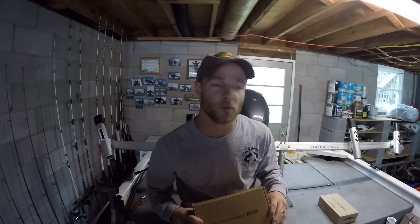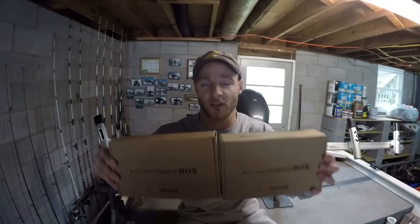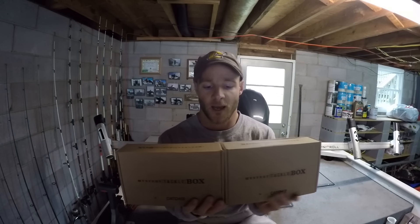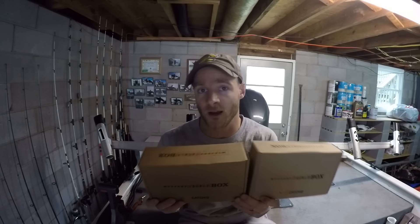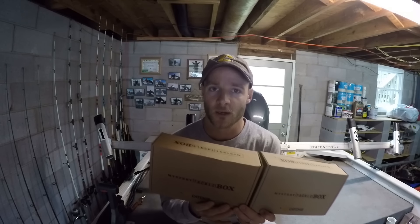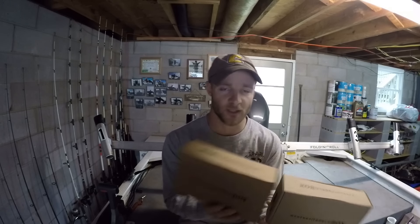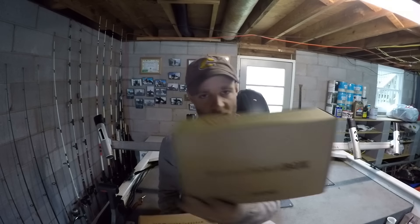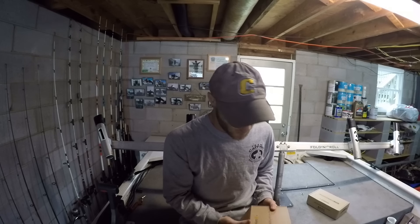I'm actually going to combine these two unboxings into one video because they're very similar in tackle and what they have. I'm calling this the big trophy catfish Mystery Tackle Box unboxing because they have some big products in here specifically made for targeting bigger catfish. This is from the month of December and this is from the month of January.